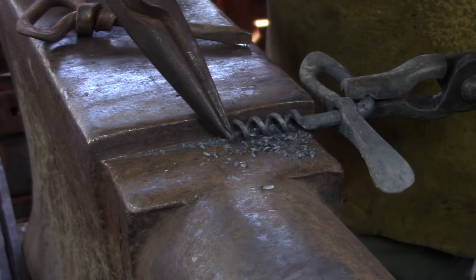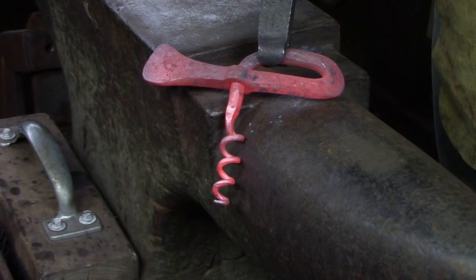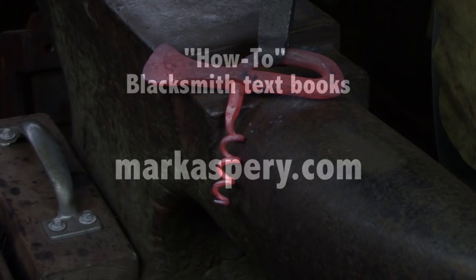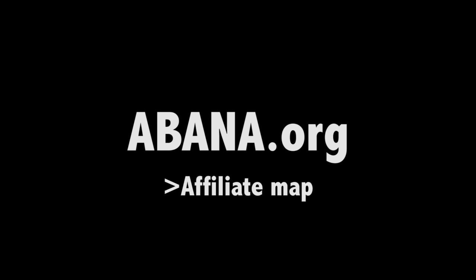With 4140, I don't find the need to heat treat — just as forged is strong enough. Mild steel is too soft and will open up during use, but it's good practice material. If you like this style of forging, check out my books at markasprey.com. I have three books to help you with your blacksmithing studies. And if you're looking for a place to forge in North America, go to abana.org and have a look at their affiliate map at the affiliate drop-down menu.